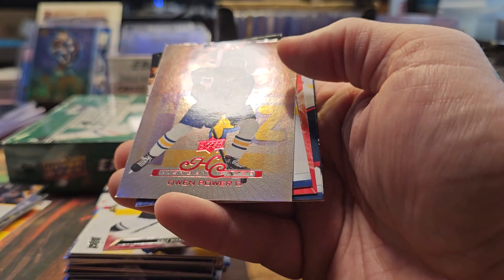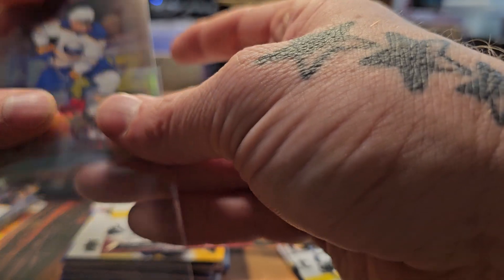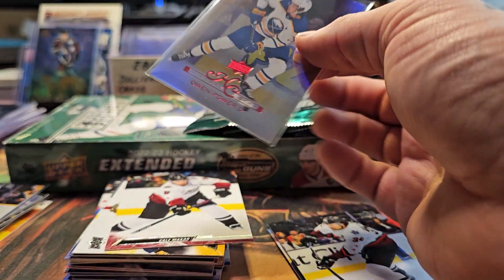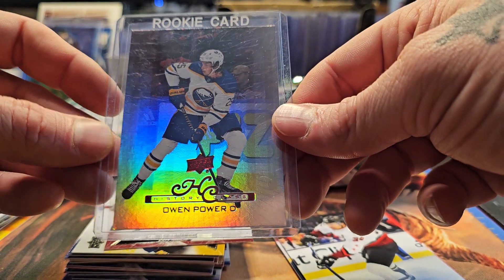Here's a History Class — Owen Power. Owen Power is a rookie, so this is a rookie card of his. The other History Class I pulled from a previous box was Sidney Crosby. Cool insert. Owen Power.